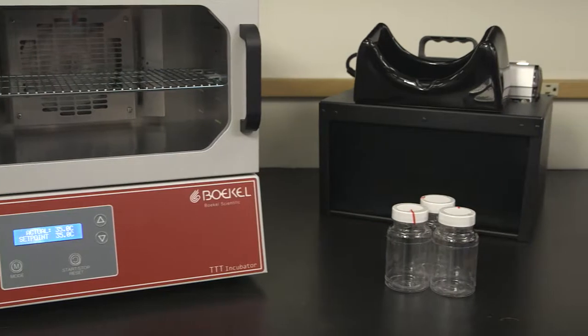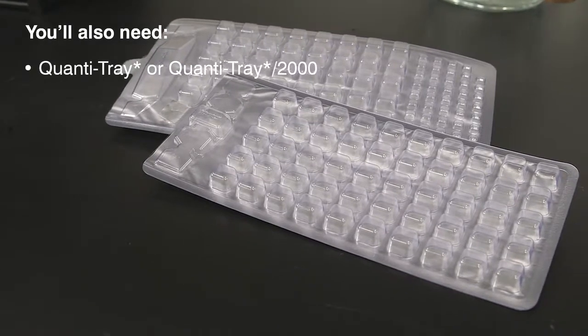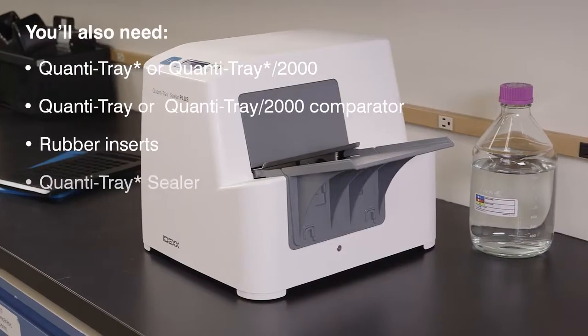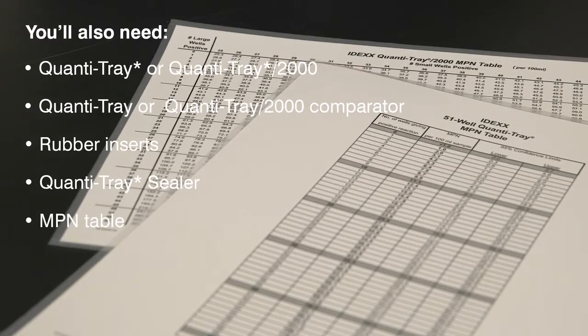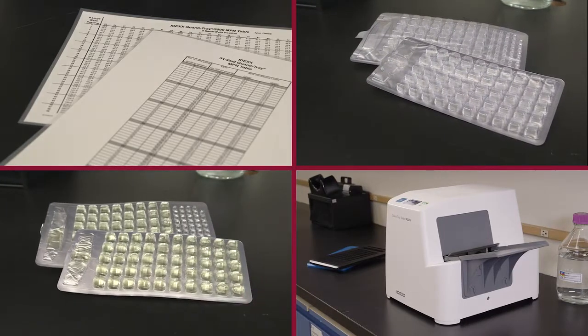The QuantaTray 2000 is a disposable 97-well tray that provides counts up to 2,419 per 100 ml sample without dilutions. In addition to the materials used for presence-absence detection, for quantification you will need a QuantaTray or QuantaTray 2000, a QuantaTray comparator, QuantaTray rubber inserts, a QuantaTray sealer, and the included most probable number table or the IDEXX automated MPN generator program found at IDEXX.com. All of these items are included in the QuantaTray system and are available from IDEXX.